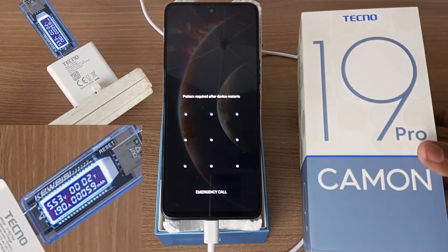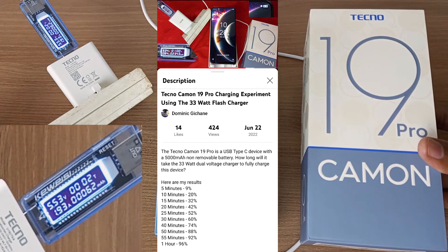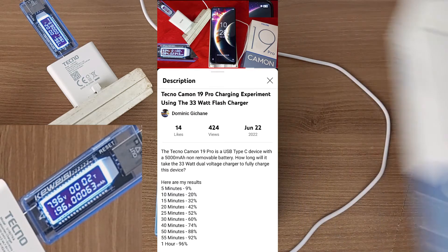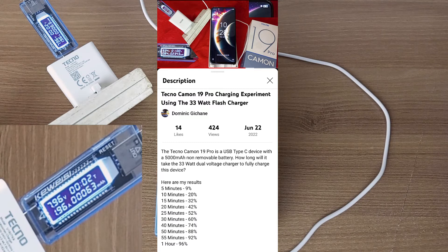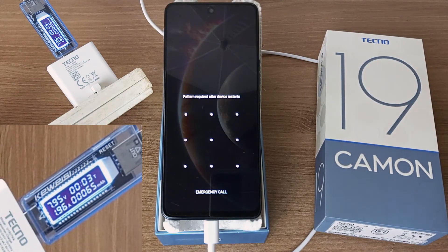Now the Tecno Camon 19 Pro posted some very very nice results — I got up to 42% charge in only 20 minutes. How will the Tecno Camon 19 hold up? Let's continue with the experiment. I will check the charge every 5 minutes for the first 20 minutes and then every 10 minutes after that.